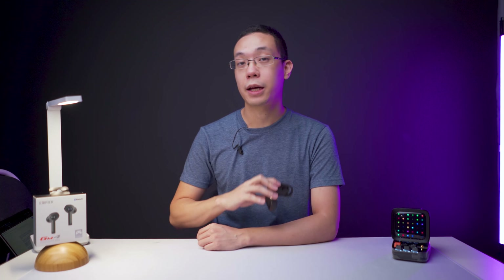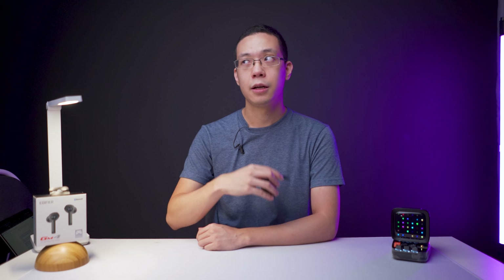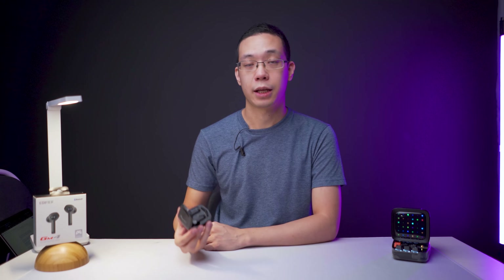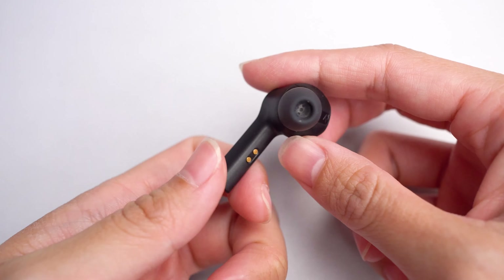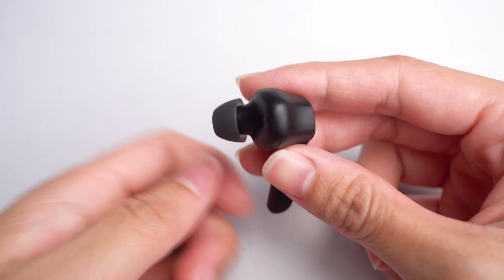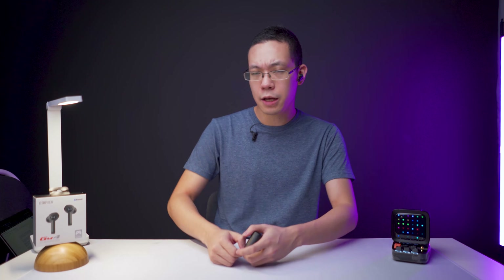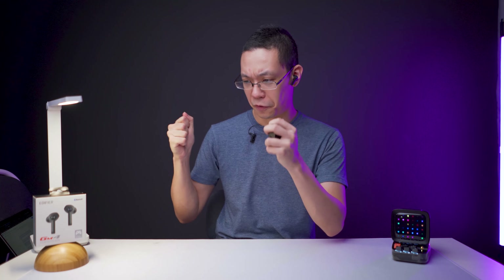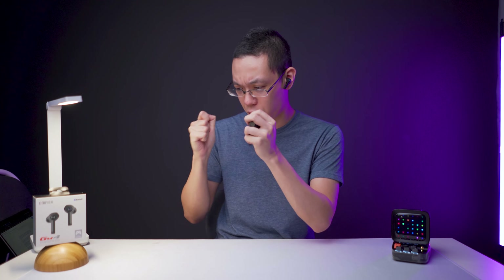These will set you back 50 US dollars or 200 Malaysian ringgit based on affiliate links at the updated price. It uses Bluetooth 5.0 for connectivity and has an IPX5 water resistance rating, meaning you can use it for sports activities, gym, workout, running, or 6 to 8 hours of extreme smartphone mobile gaming.